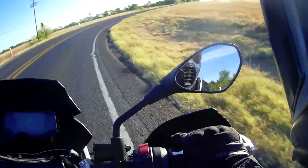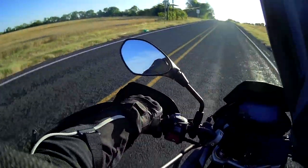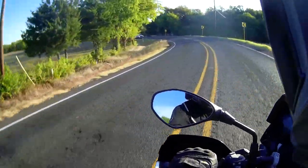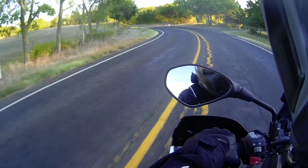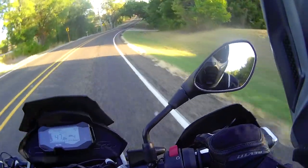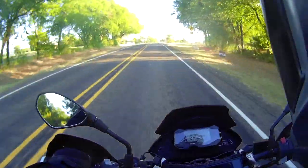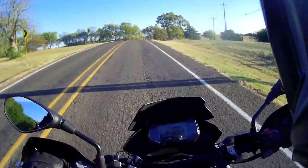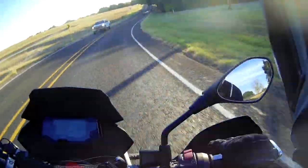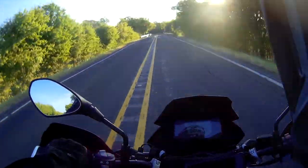This is where my leg position is important — I need to make sure I can hook it up correctly. Oh, there's a crosswind.